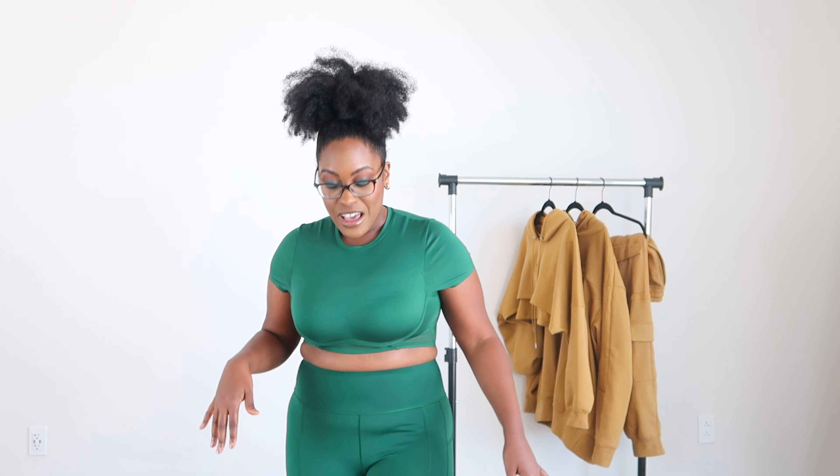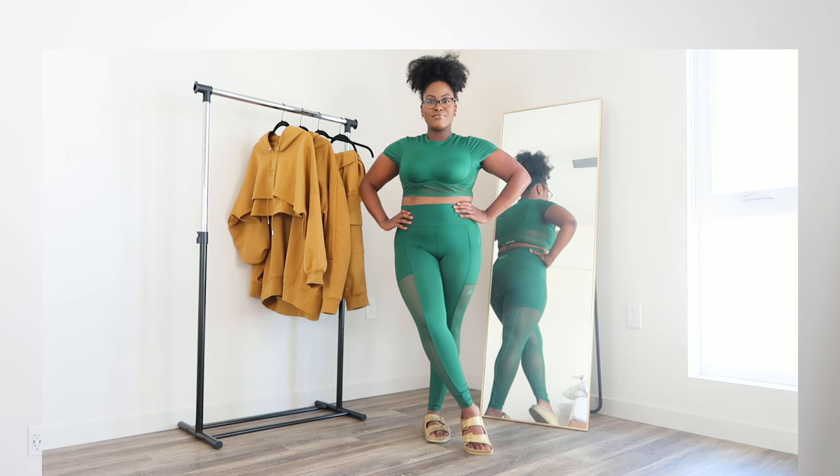I did pick up tights from the first Ivy Park drop - if you watched that video you saw I have the burgundy tights with the orange 3D stripe detailing on the side, and I literally wear those all the time for workouts. The quality was great, though I felt the elastic around the waistband could be a little tighter. That was actually addressed this time around - the elastic in these tights is so tight, the snapback is intense. They will stay up throughout all your workouts. They're very smooth and have mesh detailing around the back.